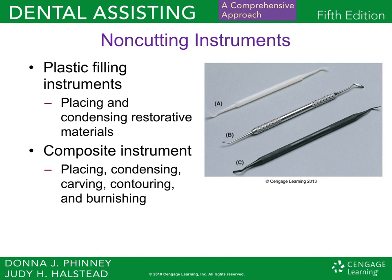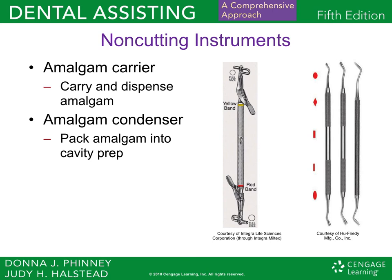Here are some more non-cutting instruments. We have the plastic filling instrument, which is for placing and condensing restorative materials. The composite instrument is for placing, condensing, carving, contouring, and burnishing composites — the tooth-colored filling. For amalgam, the silver filling, you have your amalgam carrier, which carries and dispenses the amalgam, and the condenser, which packs it into the cavity prep of the tooth.